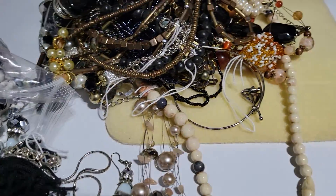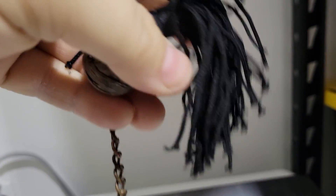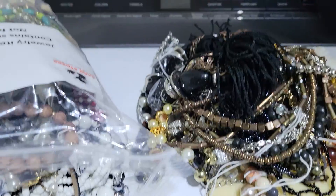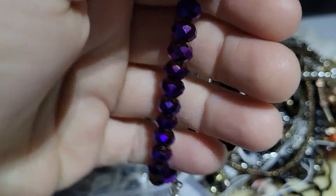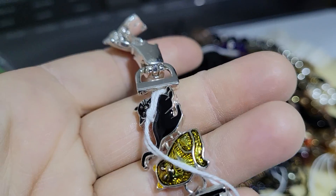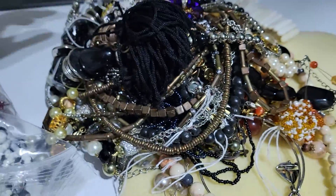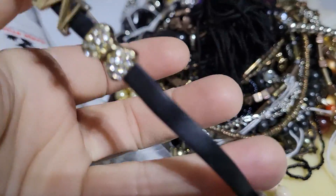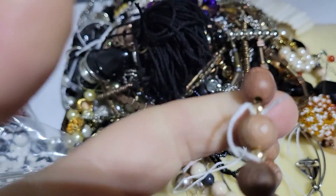My boyfriend's going to come in here and be like, why are there pearls all over the floor? Here's a necklace with a couple of giant tassels. Here's a bracelet with a cross on it, and it's got some rondelles. Let's see what else we've got in here — here are some cats, these are actually kind of cute. Meow. Here's a bracelet with an M on it.